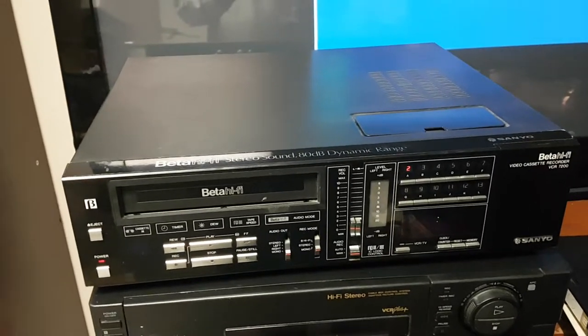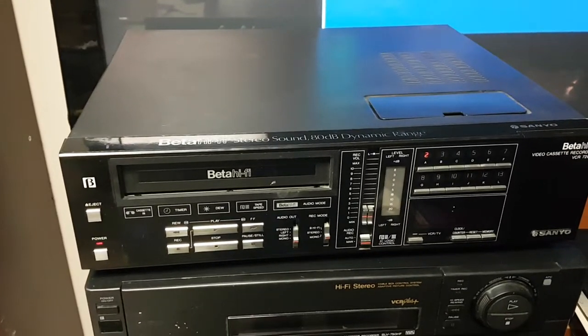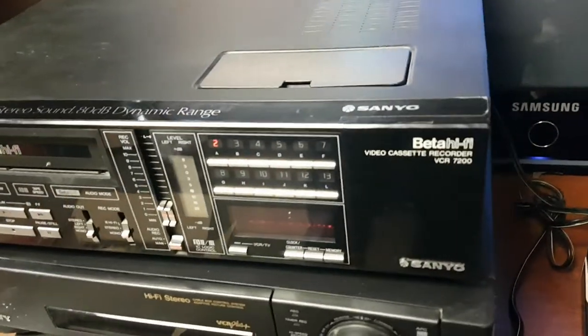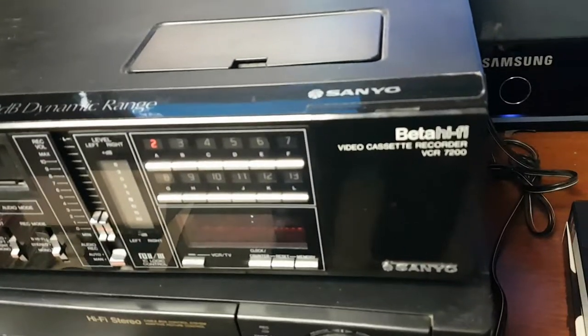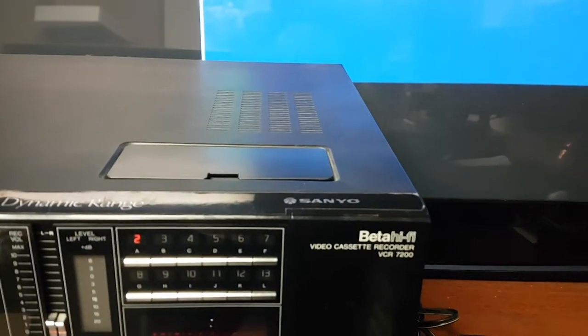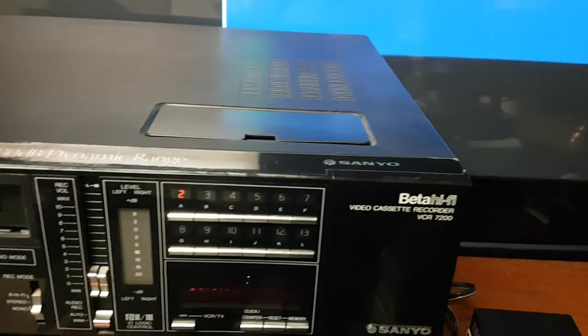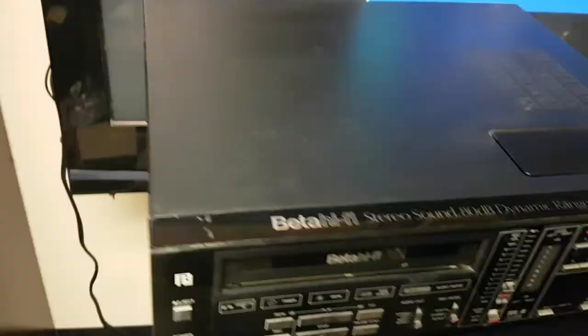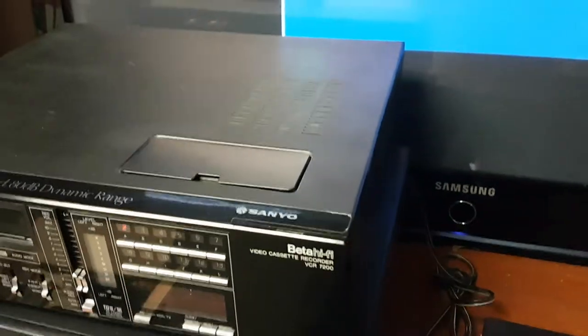This is the Sanyo Beta Hi-Fi player, your cassette recorder, Beta Hi-Fi, VCR 7200. This has been in my collection probably for a year and a half.